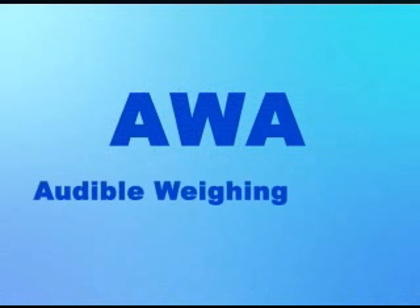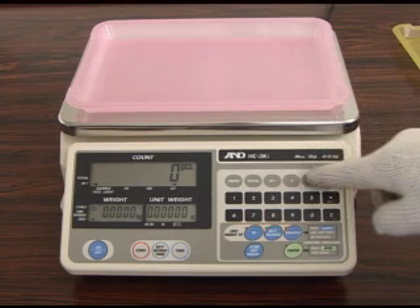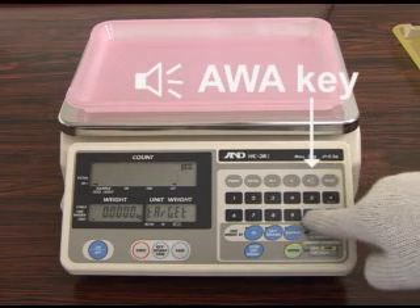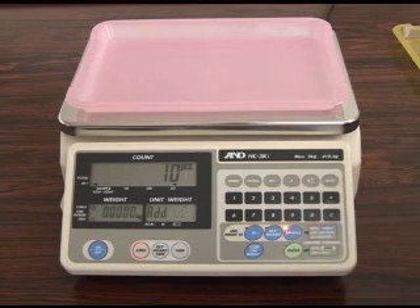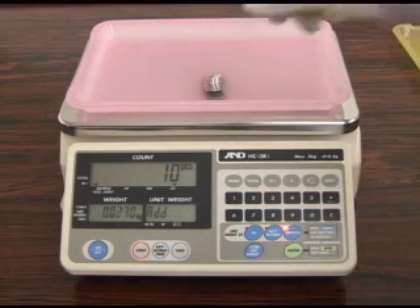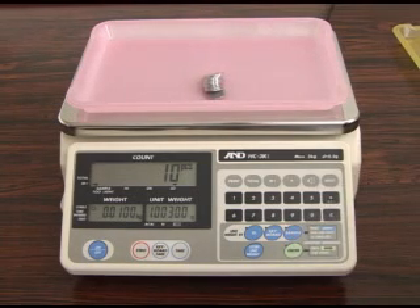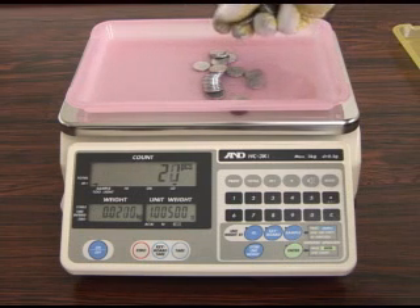The AWA audible weighing assist function will assist the user in counting a specific amount of pieces by alerting him or her with a beeping sound. Press the AWA key and select Target mode. Set the target quantity and press the Enter key. Let's set the target at 30 pieces. The buzzer begins to beep at the target count minus 9 pieces; on this occasion, the unit starts to beep at 21 pieces.